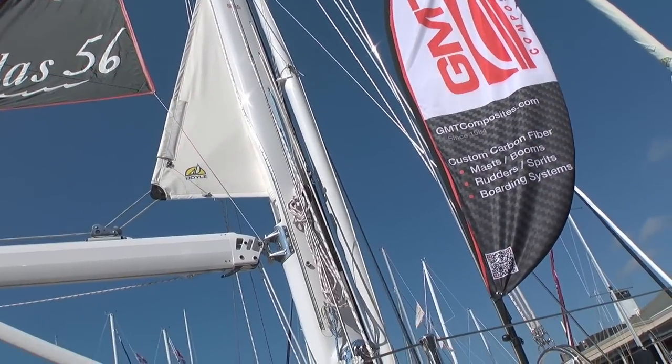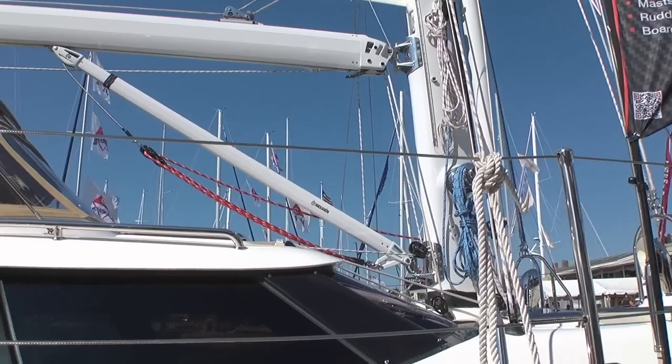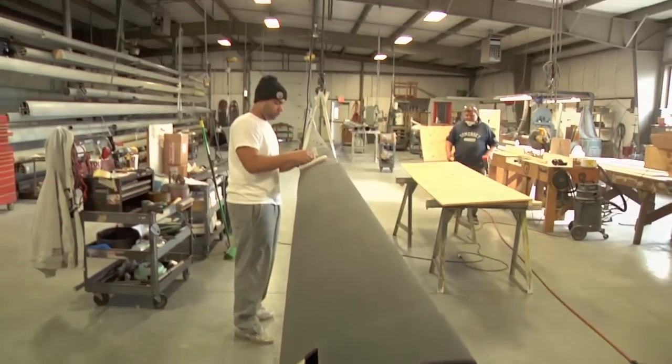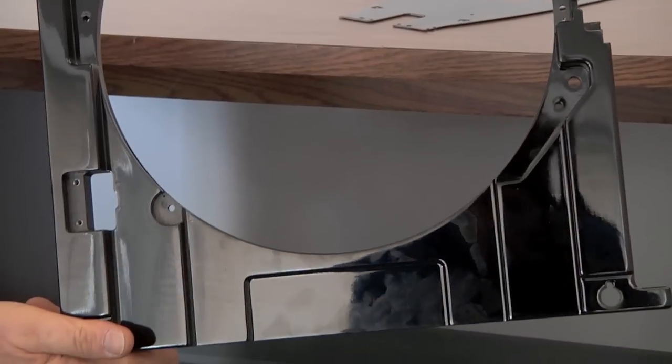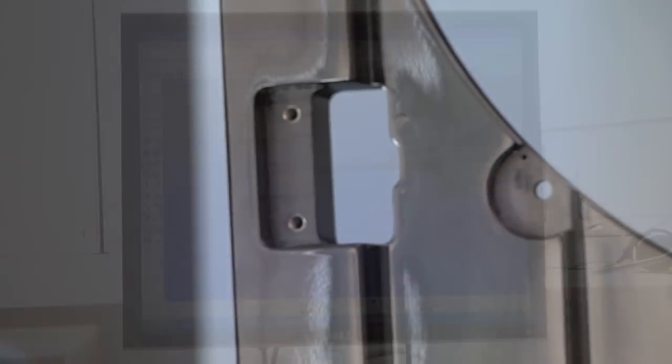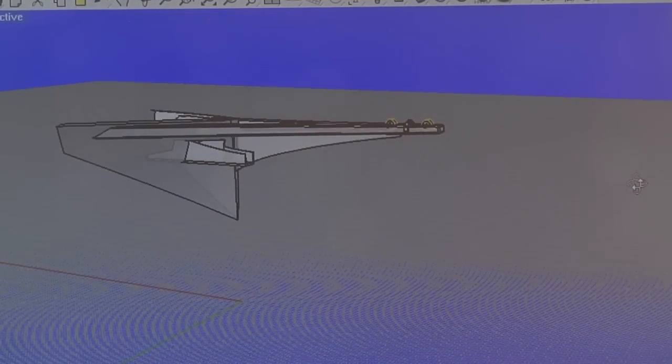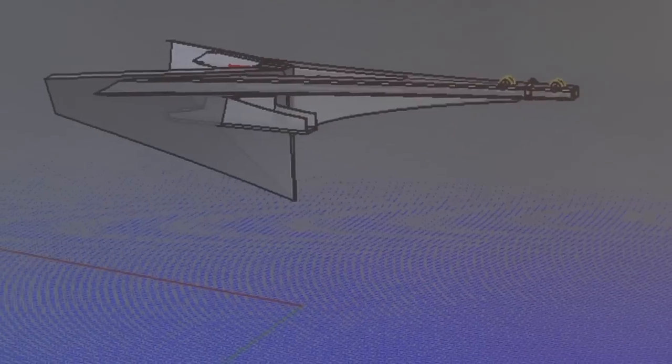Inside I met with GMT's owner and chief engineer David Schwartz, who explained that the process of building a mast, boom or other sailboat components starts with a conversation with the customer to understand his needs. Schwartz's extensive knowledge of sailing and experience working with carbon fiber material, combined with computer-assisted design software, allow him to create a product that's light yet strong and able to withstand severe loads.